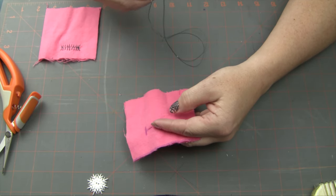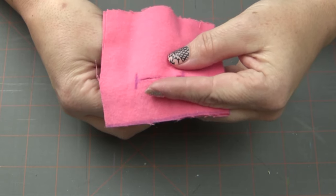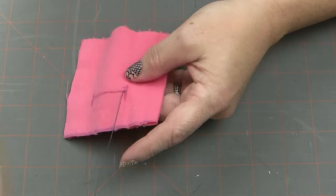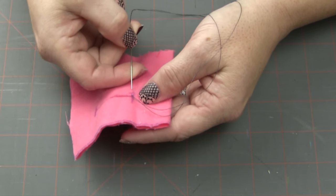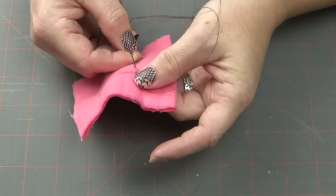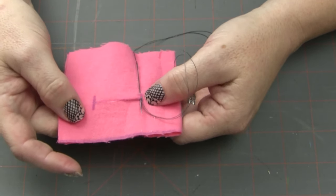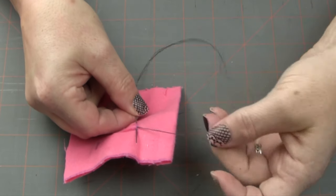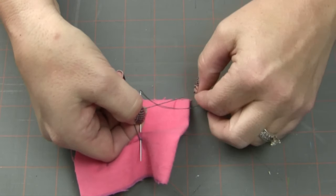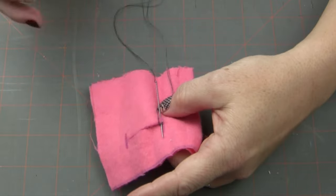Now we can start buttonhole stitching our buttonhole. So I'm going to put my base stitch in over here on the side — you can even just put it in at that end marker line if you want. I'm going to come up, go down to this end line, come up again right next to this stitch where I just started. I'm just using a regular needle — a kind of long one so you can see it — nothing special. When I come up I'm going to make sure that this thread goes behind that needle and down underneath.